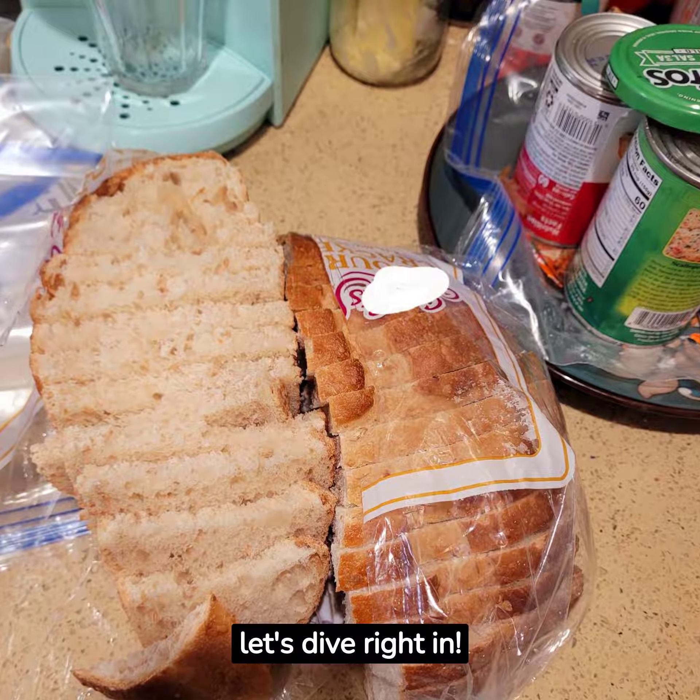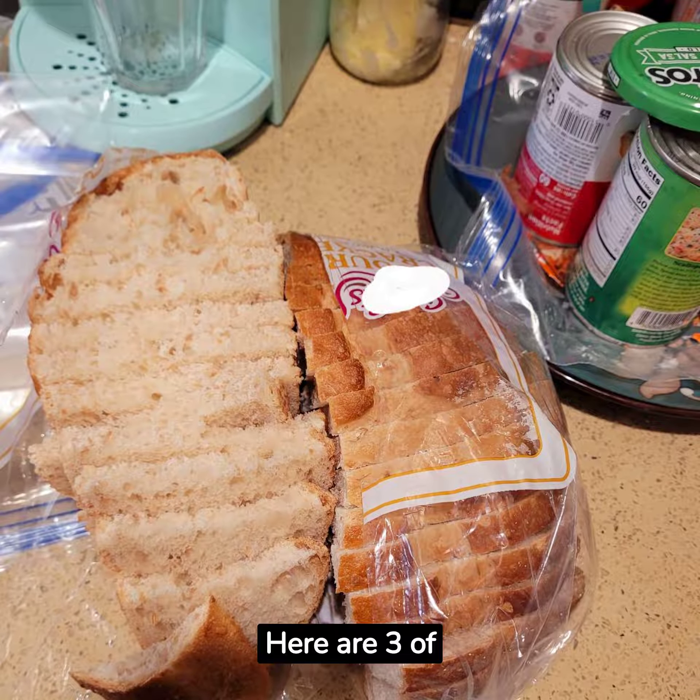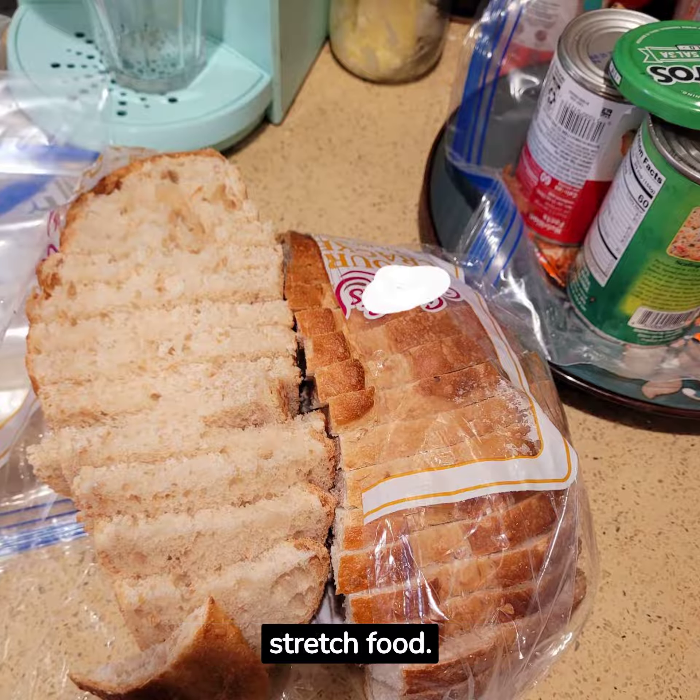Hi there! Let's dive right in. Here are three of my favorite hacks I use to stretch food.